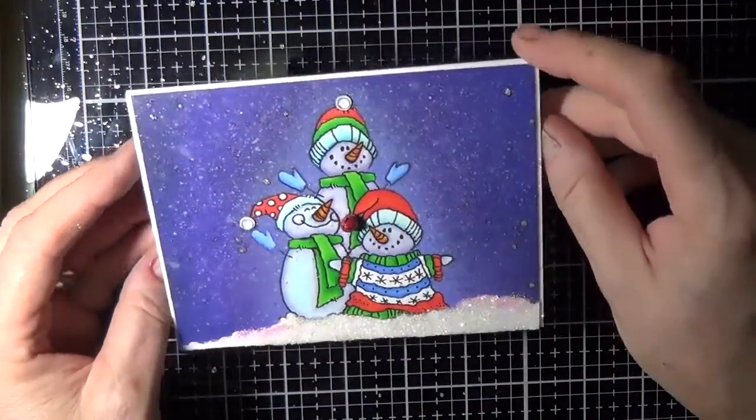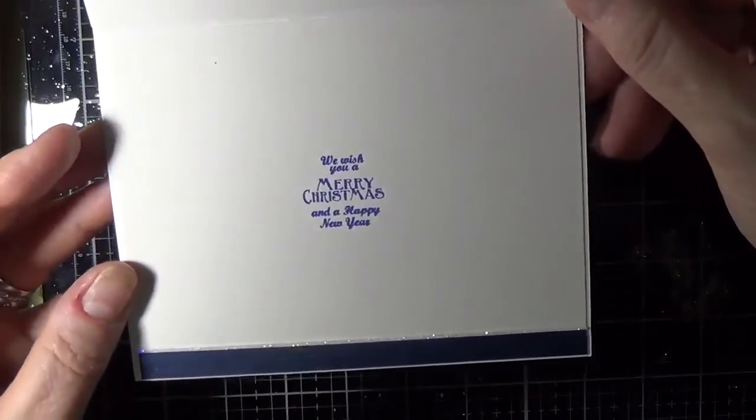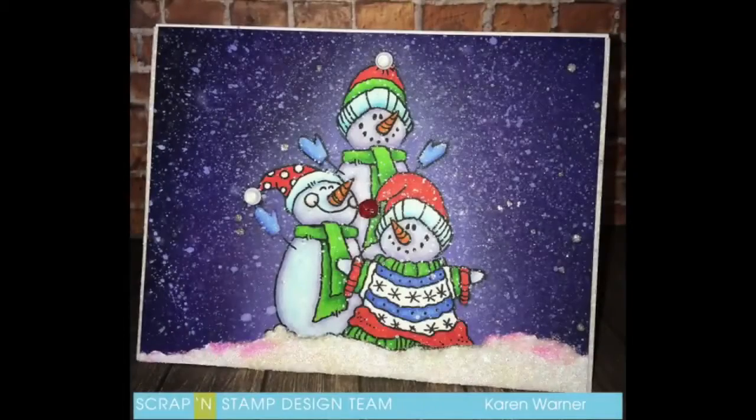I added a few more sparkles to the front and inside of the card — and here's a photograph of the finished piece. Thank you so much for stopping by. Please remember to leave a comment at KWarnerStudio.com to win, and I'd love to know how you like the card. Goodbye!